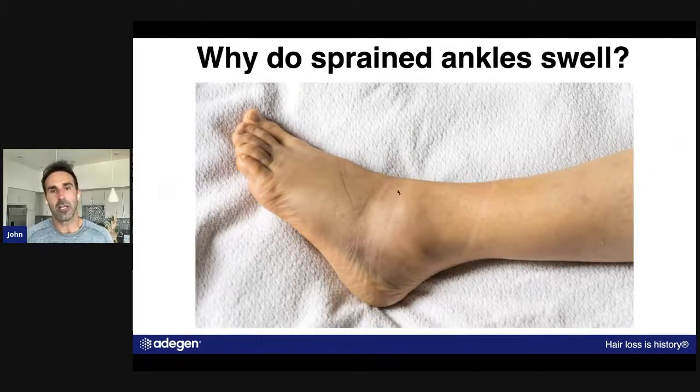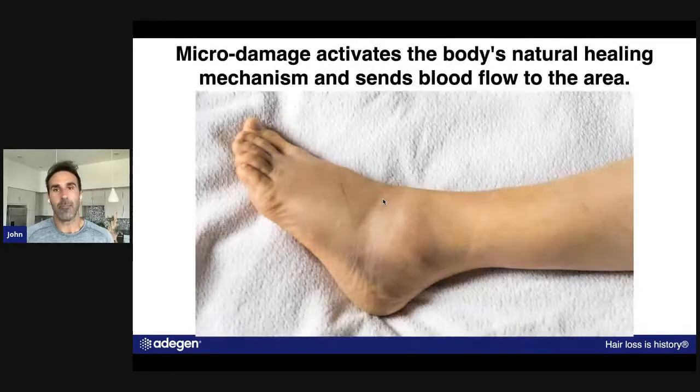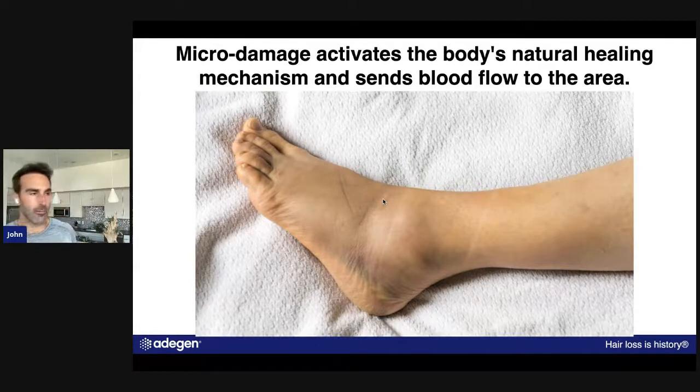The other thing the roller does — look at this picture: when you sprain your ankle, look how much it swells. The reason is that's the body's natural healing mechanism. When you injure yourself, the body sends blood flow to that area — that's the healing process. Oxygen and blood flow are the body's natural lifeline; all of our cells and organs need it. By creating micro-trauma or micro-damage to the area on the scalp, you're also triggering the body's natural healing mechanism to send blood flow to that area.